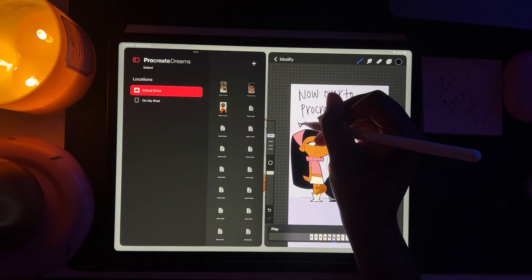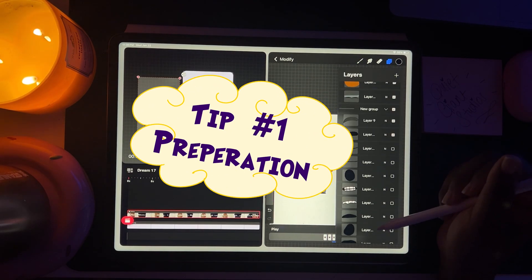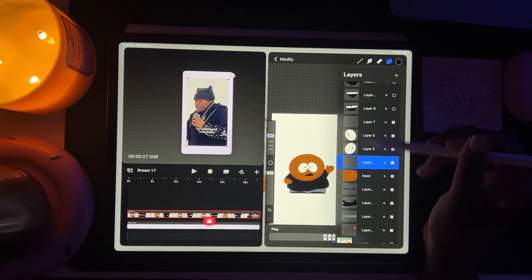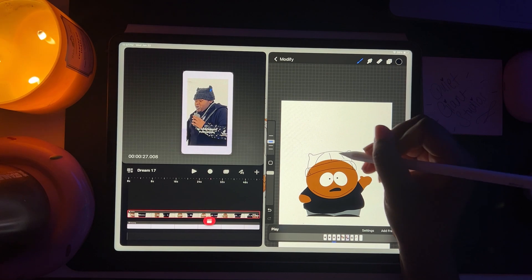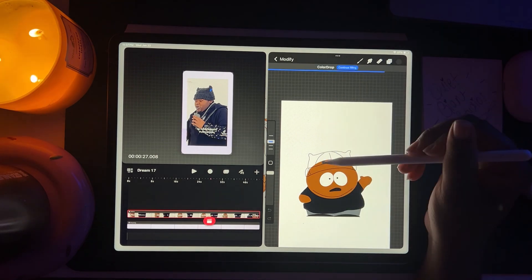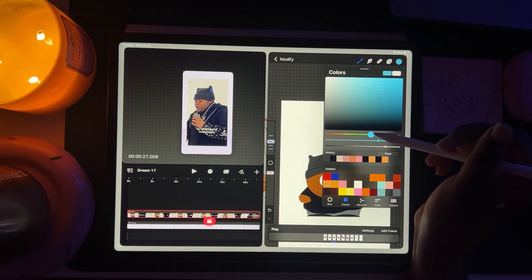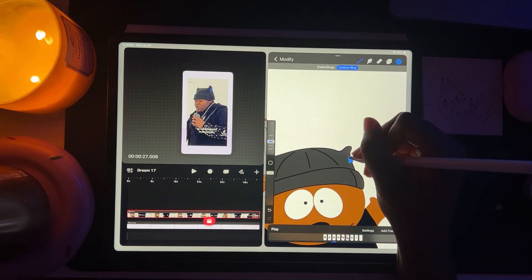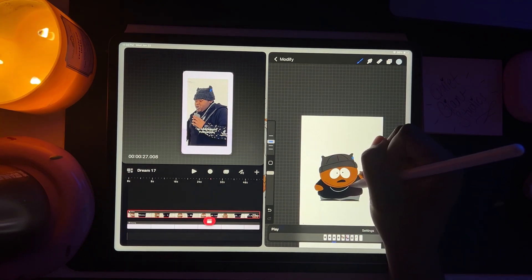Now over to Procreate Dreams. Tip number one: preparation. Start by preparing as many assets as possible so you can grab and go. Think of all the possible mouth frames and body poses you'll need and have them ready for when you're piecing your animation together. This works especially well if you're going the puppet animation route. Puppet animation is a technique where pre-drawn assets like mouth shapes or body parts are moved or swapped to create the illusion of motion rather than redrawing each frame. I created most of my assets ahead of time in Procreate and just edit them where they fit best in Procreate Dreams.